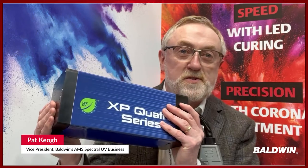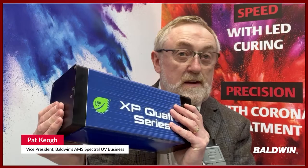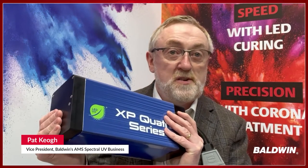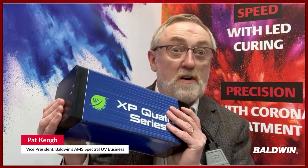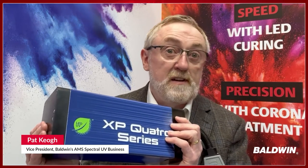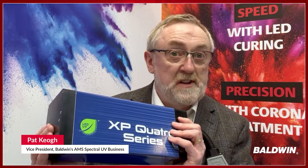On the LED UV side, what we've launched now is our new Quattro series. This is an extremely compact LED lamp head and has more than twice the output of traditional lamp heads that we have been supplying. The LED UV system will never limit the speed of your machine or cause a curing issue. A unique feature of this technology called XP Quattro is that we can have two different frequencies of light — 405 nanometers for deep cure and 365 nanometers for surface cure.